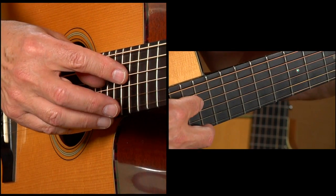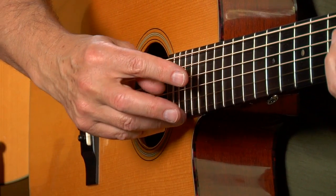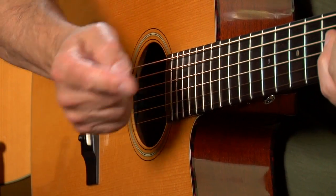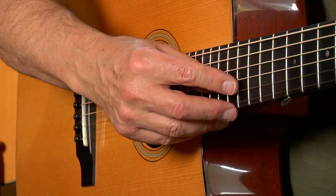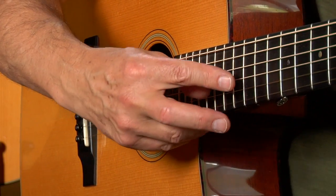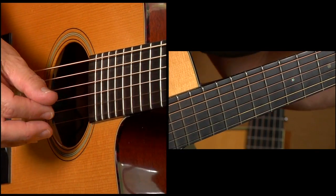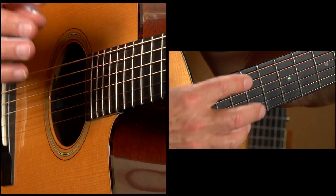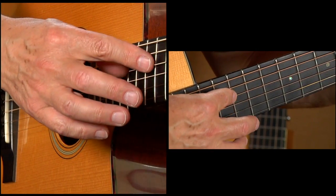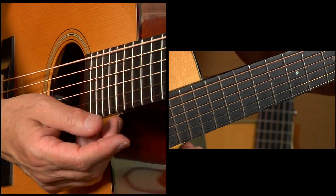Here that would be the 15th fret, and then with my thumb I'm picking the note. So instead of fretting the note normally, it gives me the harmonic. The next two notes are natural harmonics, but since I'm holding down this position I can't jump out of it, so I'm also playing those as artificial harmonics. Then I finish up with the natural notes at the end.